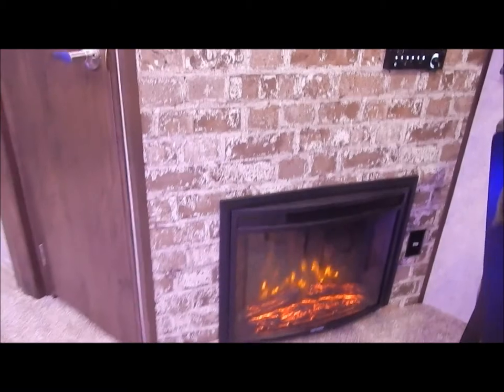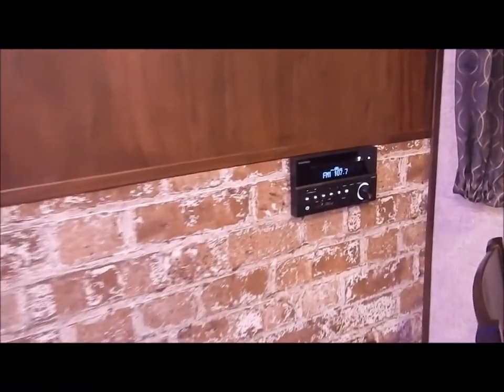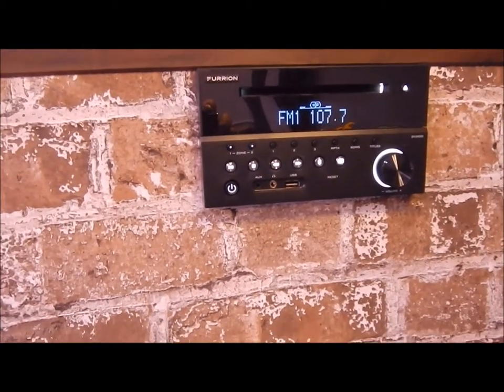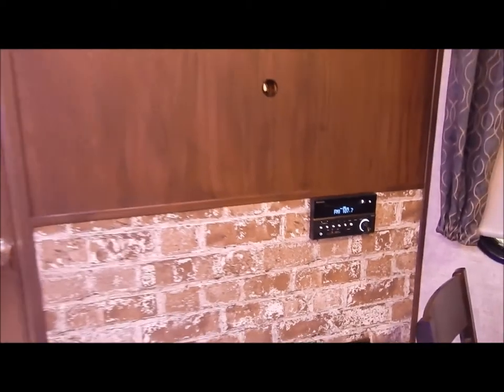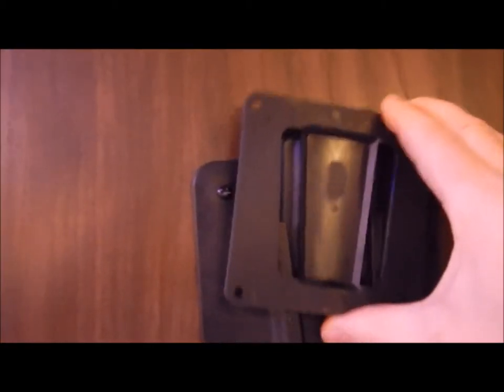Right beside the pantry is your entertainment center. This does come with your fireplace and your stereo, which is DVD AM/FM and Bluetooth compatible. You would obviously have your area to hang your TV, and it does come with a bracket that goes on the back of the TV — and like I mentioned, that's compatible to the one on the outside.